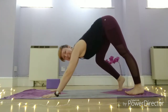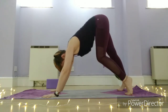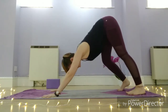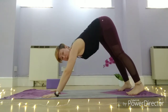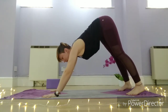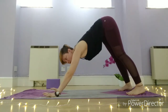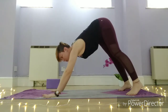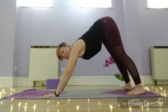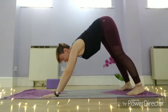Those of you that come to my classes know I go on about this all the time — please protect your wrists. Try not to just be here with relaxed fingers and your body weight going to your wrist joints. Spread fingers wide, middle fingers facing forward, and press into your fingertips, into the knuckles of the fingers, and knuckles of the palm — almost creating a lift in the arch of the hands.